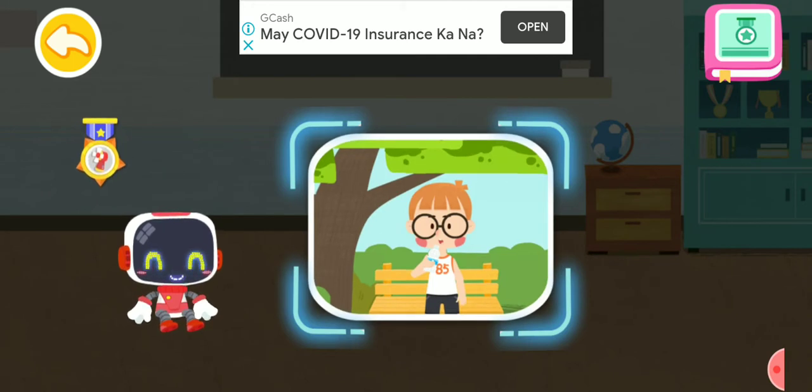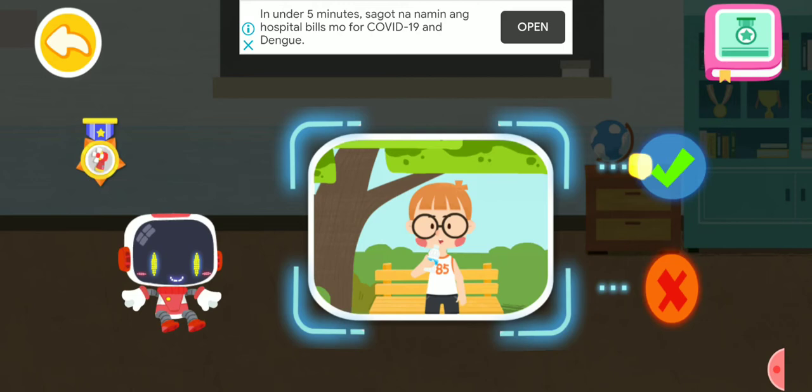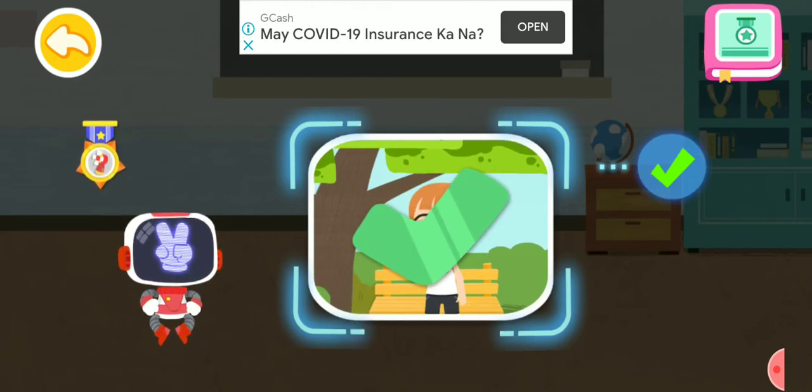Is it right or wrong to replenish fluids after exercise? You are right. That's the right thing to do.